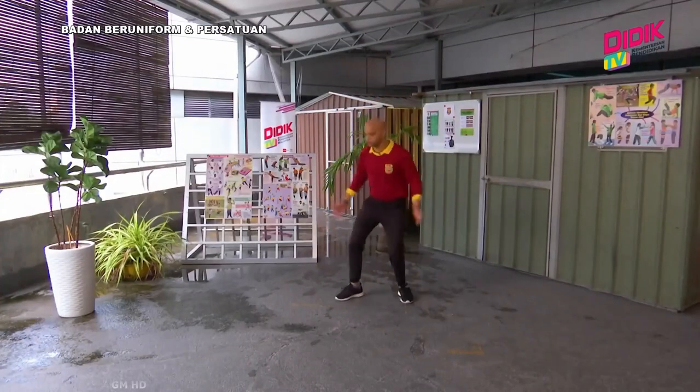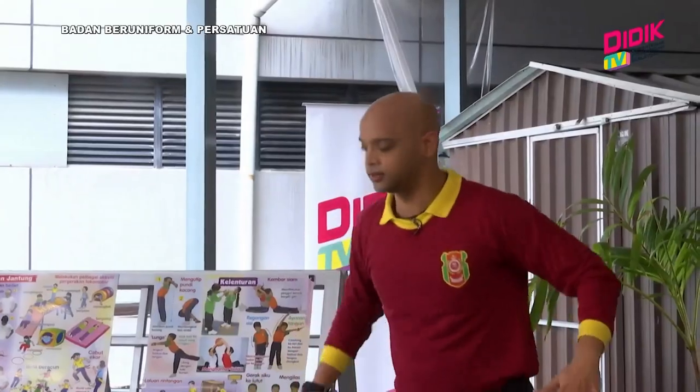Seribu, seribu satu, seribu dua, seribu tiga. Okey, dah cukup lah.